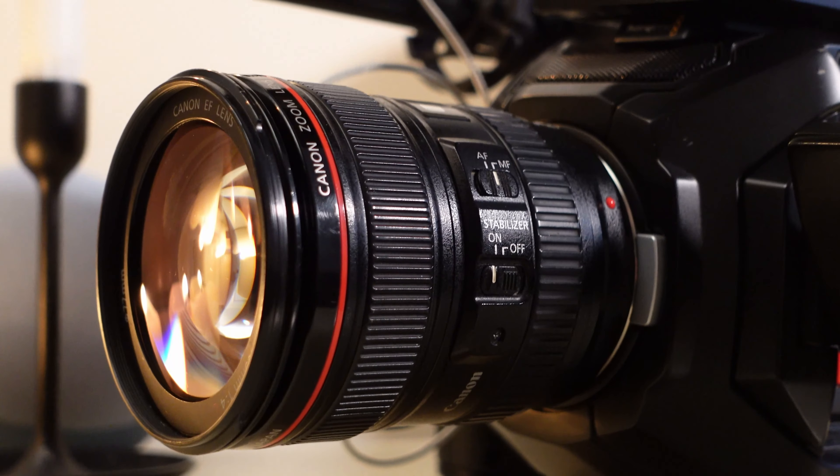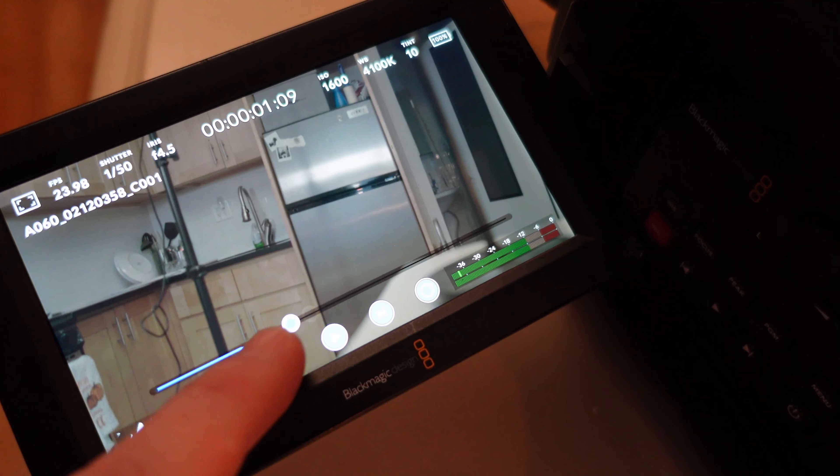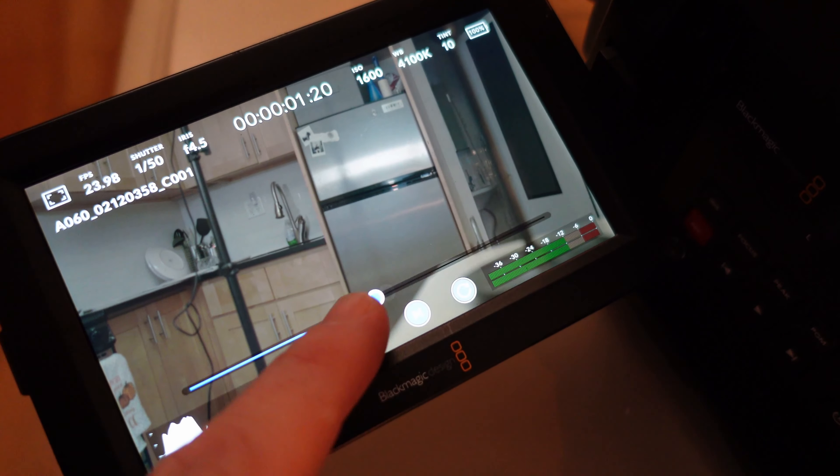It feels strong, it doesn't feel cheap, it's not plasticky — it's a very solid camera and it feels like it'll take whatever you put it through. The camera also has EF mount, which if you are a photographer or someone who owns Canon glass, that is a huge benefit because I can use all of my Canon glass I've been using in photography. The Ursa also has a touchscreen playback where you can drag left and right, fast-forward, and stop the clip wherever you want.